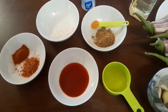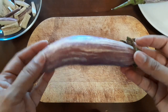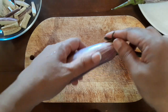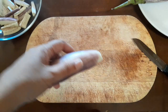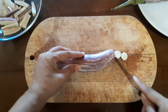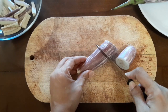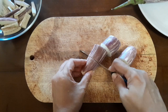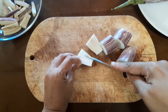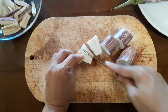When choosing brinjal, make sure there are no little black holes because that means there would be worms in it. I'll show you how to clean and cut it — I'm going to cut the edges off slightly and then cut into larger chunks, cutting in half. If you find any black spots inside, you need to discard that piece as it would have worms in it.